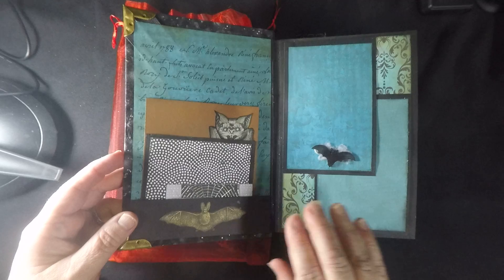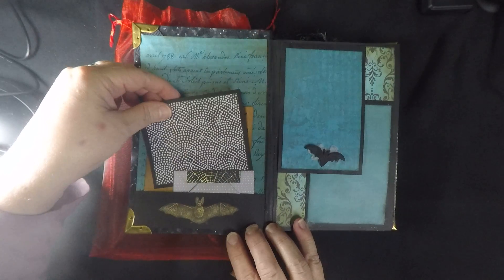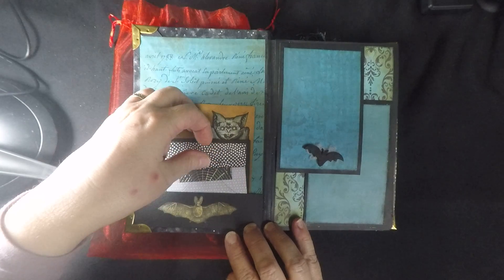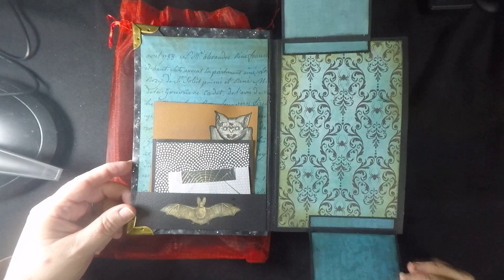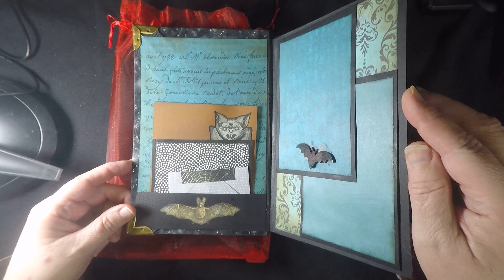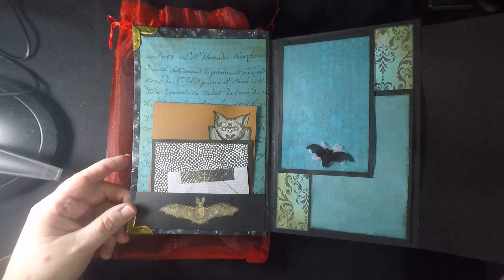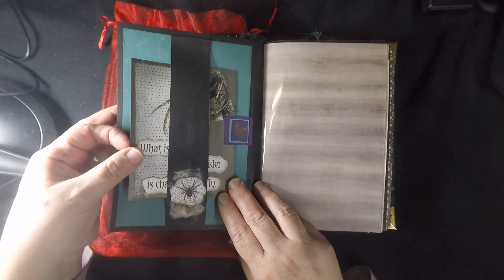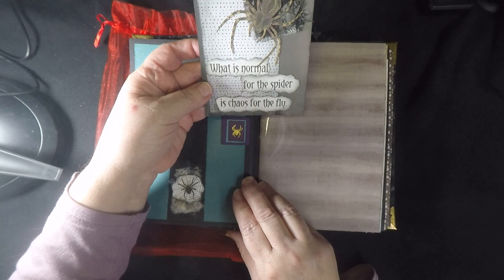Let's do a quick flip through. Right inside the front we've got a little pocket with an envelope and some journaling cards, or perhaps photo frames. We have some photo frame flips and a photo frame page — that was a bit of a tongue twister. This page also has a little photo frame pocket, or rather a matte board.